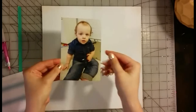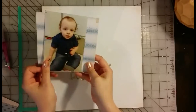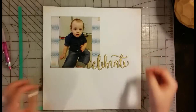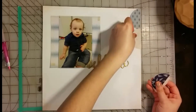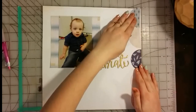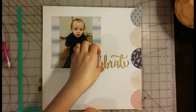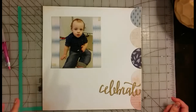Hi everybody, this is Christy for the Crafty Maven Getaway. Today is Saturday which means it's a scrap lift day. I took my scrap lift inspiration from a Maggie Holmes layout I saw on Pinterest, and I'll make sure to link the picture at the very end along with in the description for you as well. It was a picture of one of her little girls and I just really loved the simplicity of it.